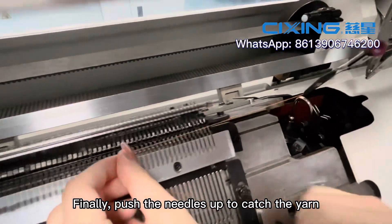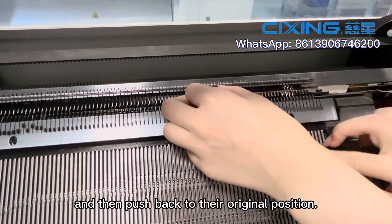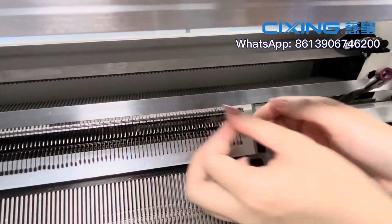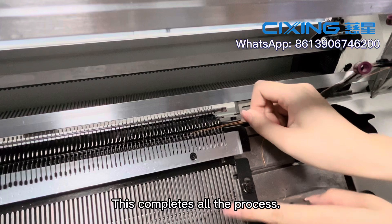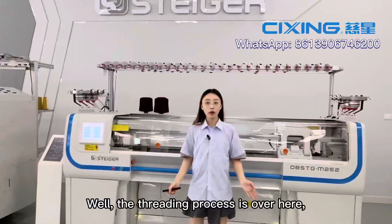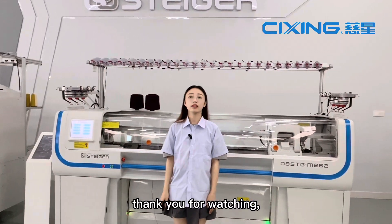Finally, push the needles up to catch the yarn and then push back to their original position. The threading process is complete. Thank you for watching. See you next time.